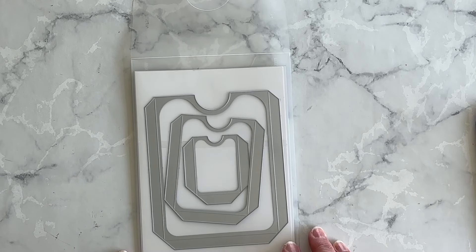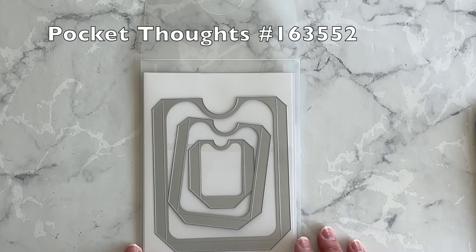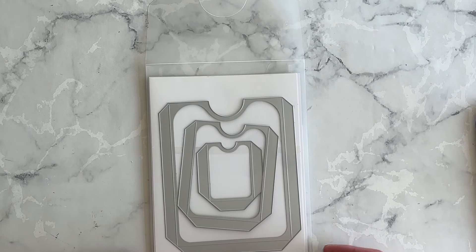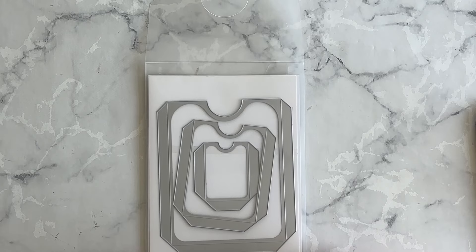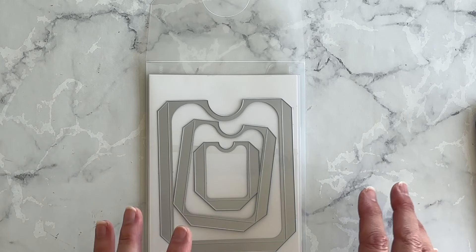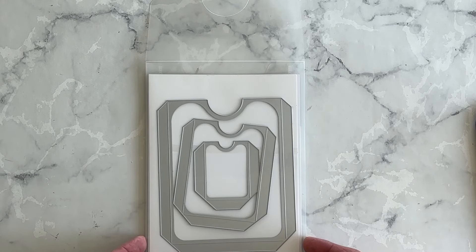These are the Pockets Thoughts dies. You can get them bundled with a stamp set but I chose to purchase them separately because I immediately saw so many uses for them using the supplies that I already have. To be honest I wasn't really keen on the stamp set, but I love pocket anything, so I thought I'm going to buy these dies and show you how to use them.